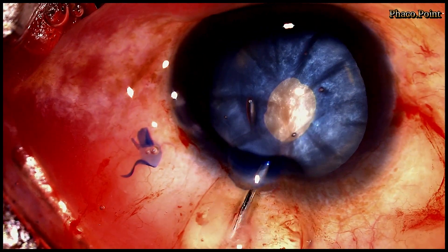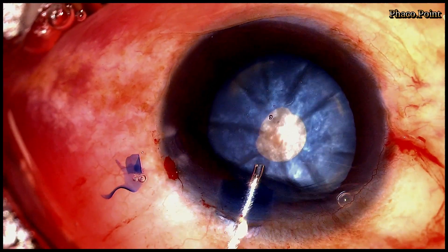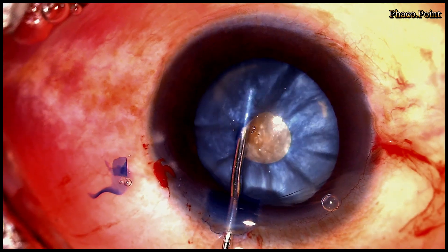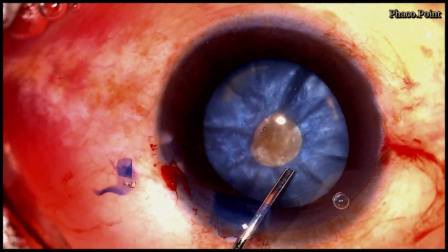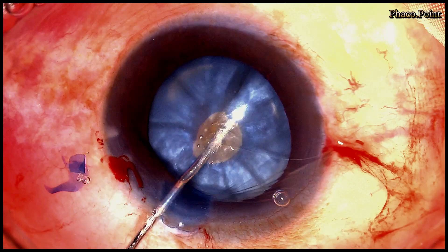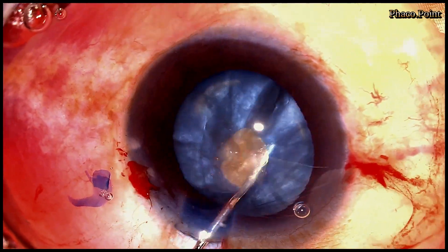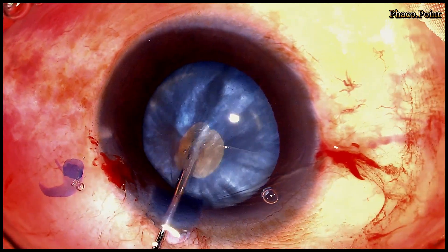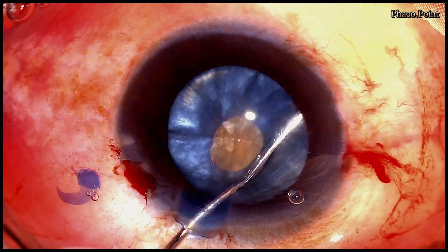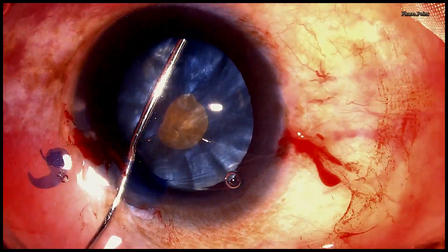Having achieved this, I now remove some of the viscoelastic from the anterior chamber and wash out some of the cortical material with a view to decompressing the capsular bag prior to making the second rhexis. Whilst washing out this cortical material, we must ensure we don't accidentally injure the anterior capsule, which would lead to a new challenge in managing this cataract through a torn anterior capsule.